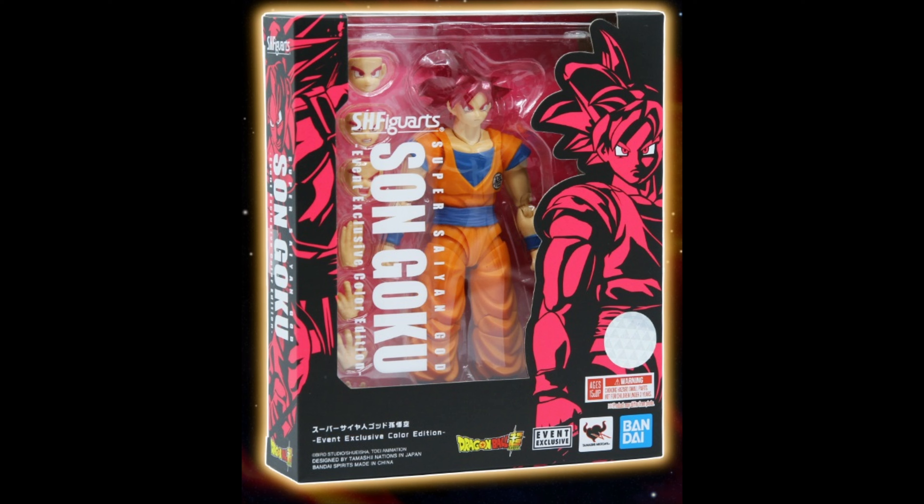So we get Super Saiyan God Goku again, which is great. Last time that was a P-Bandai as well. Do remember that they open pre-orders — I think it's around 7 or 8 PM if I remember correctly. You're gonna be able to order them all through the month, until the end of the month, which is good.